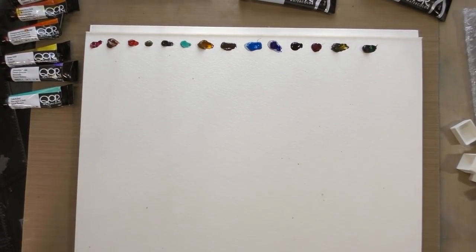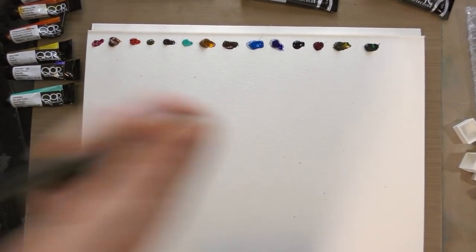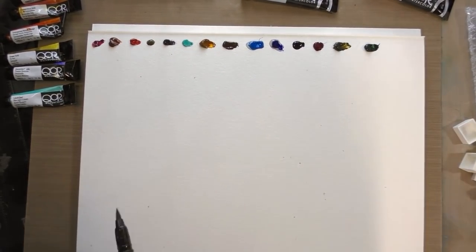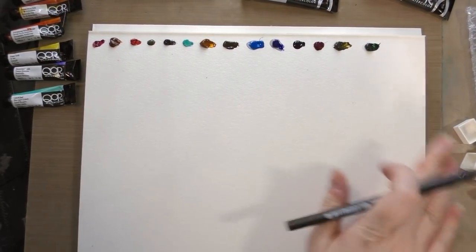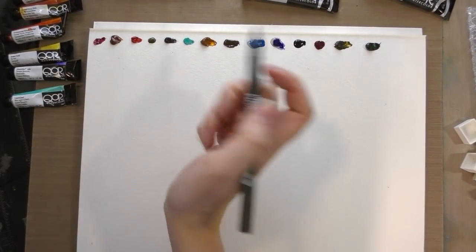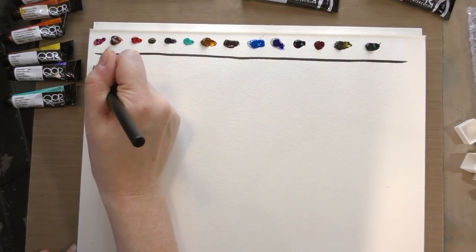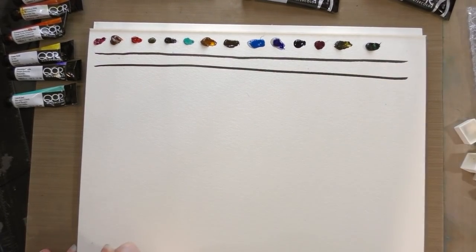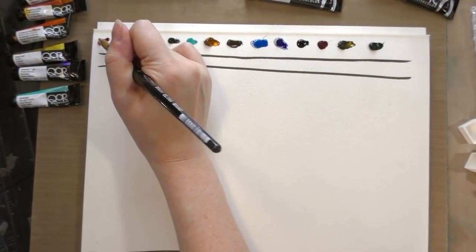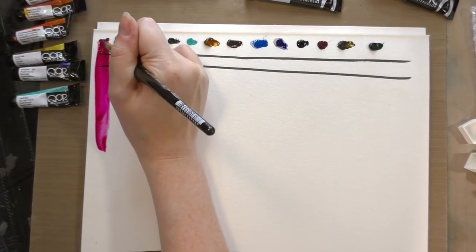Our next step is to take a waterproof pen, and I want to remove any of the excess paint smudges from the surface of the paper because those are going to activate once this gets wet. We're going to do a little bit of a transparency test — give that a couple minutes to dry.